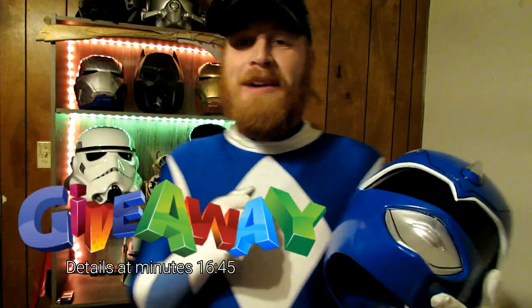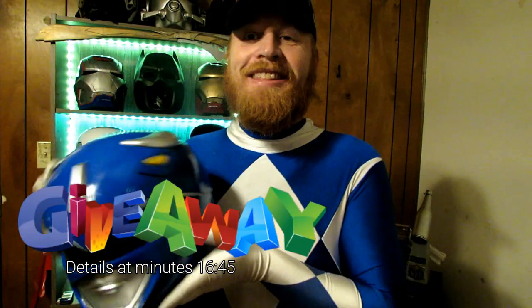What's up guys, Bryce and Michael Arcee here and today is another Cosplay Thursday, and this is a very special Cosplay Thursday to me.